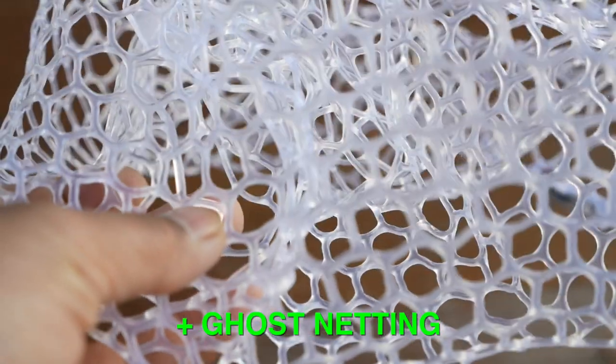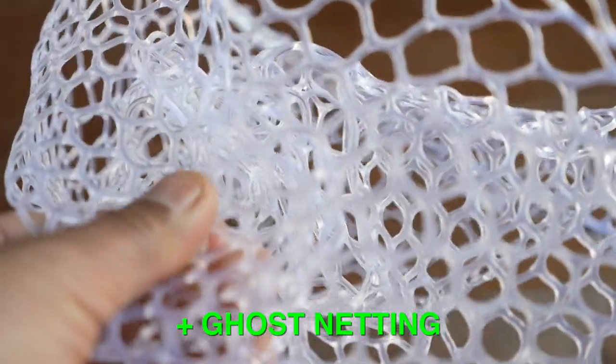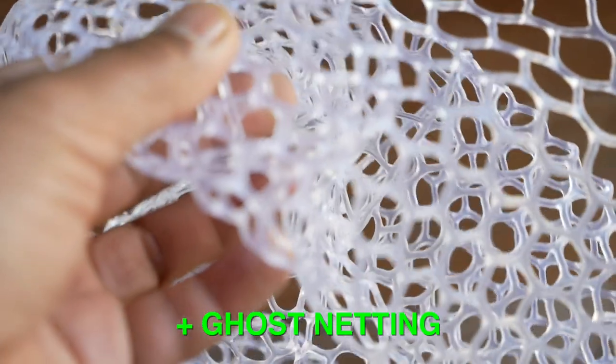Another big like is the option to have ghost netting in such a small and packable net. Usually you don't see this kind of bag on a net until you get to a larger and more expensive net. To my knowledge, this is the only portable folding net that gives you the option for ghost netting material.